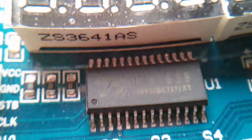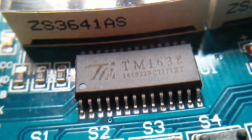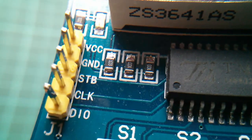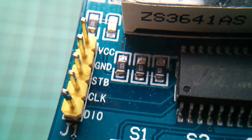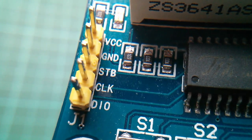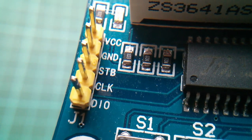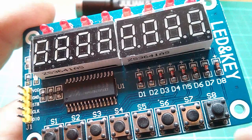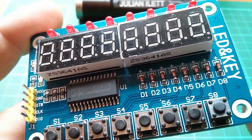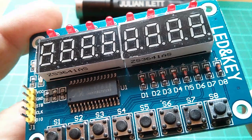So let's have a closer look at this chip — it's the TM1638. Let's look at the connection interface. We've got five pins: VCC, ground, strobe, clock, and DIO — data input output. Now I spent a number of hours looking at this thing yesterday, but it turns out that it's actually very easy to drive.